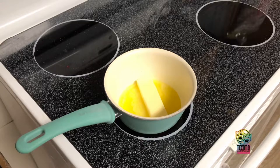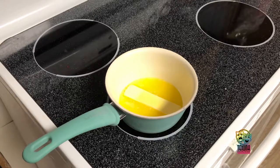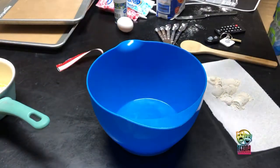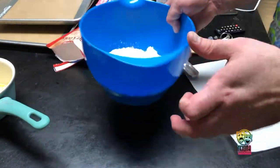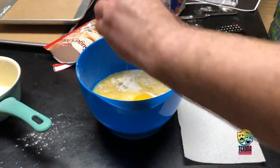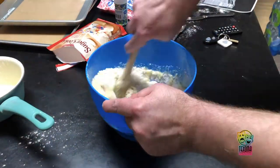In a small pot over the stove, soften butter. In a mixing bowl, mix the cookie mix, butter, egg, and three tablespoons of all-purpose flour since we're doing cutouts, and mix vigorously until all blended together.